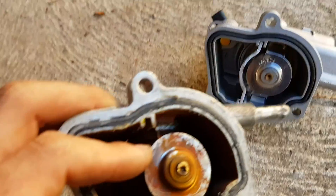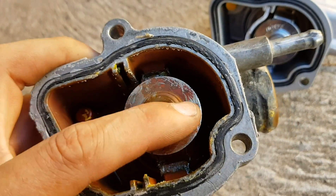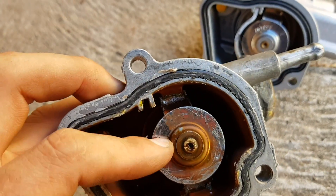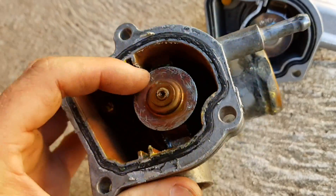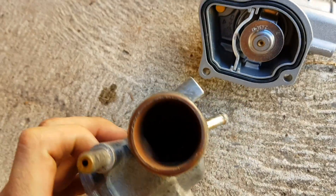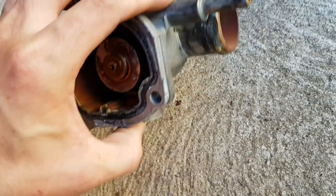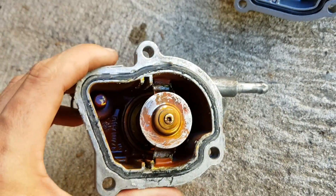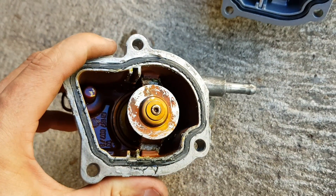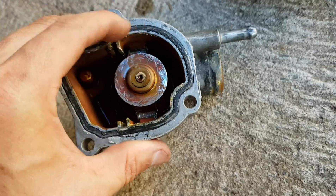I originally took it out and had a little investigation. I believe this is a thermostat from Trident or one of the other aftermarket suppliers — somebody had a problem with the original one and put this in, and it didn't seat properly. I shortened the pin on it to try and get it to seat better, and it seemed to work for the first couple of hours, but then it just went back down to really low temperatures — 50 or 60 degrees as soon as you started driving.